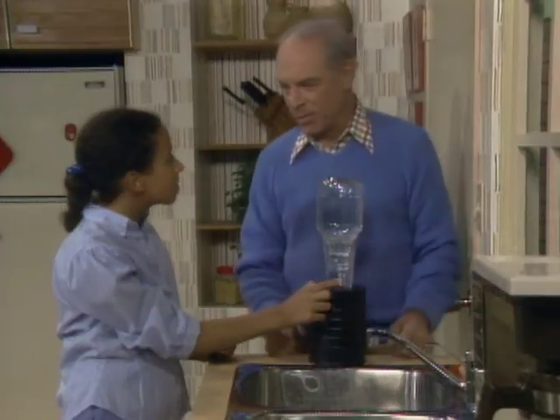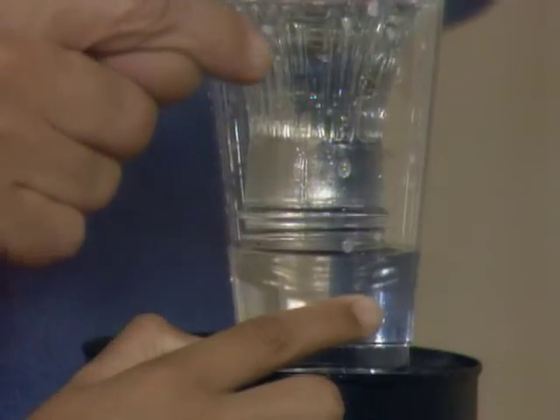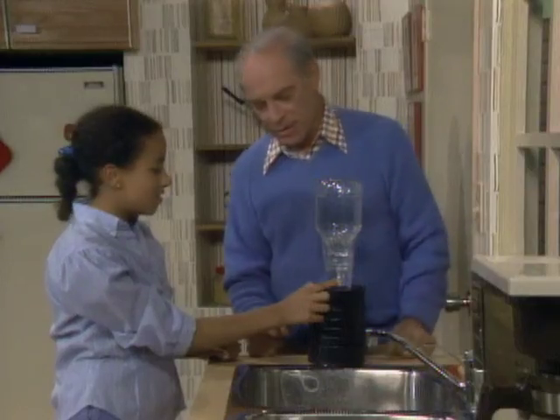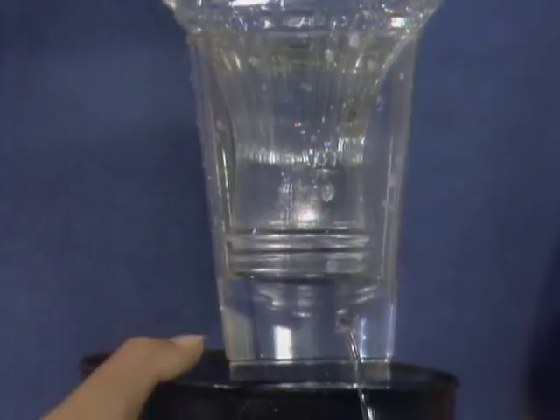That's what causes the bubbling. Oh, I was wondering about that. And then why doesn't the water run up here and come out that hole? Because the mouth of the jar is under water, so it can't come out. Anyway, so have a drink. Thank you.